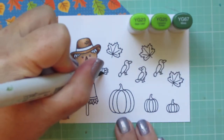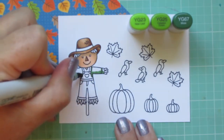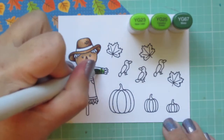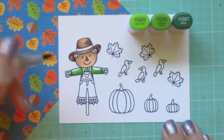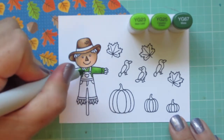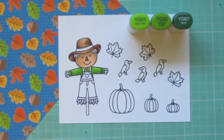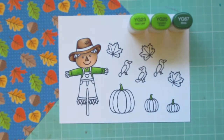I'm moving on to his shirt and I'm going to use YG23, YG25, and YG67. I know this is a little bit of an odd combo, but I'm trying to get something similar to the leaf on the pattern paper. So I used that YG67 as my darkest, laid a little shadow in on the underside of his sleeves and a little bit to accentuate the cuff and the inner part between the suspenders, then blended up with the YG25 and filled in with the YG23. I'm also going to use these shades to color in the tops of the three pumpkins — just a little quick shading with each of those marker colors.